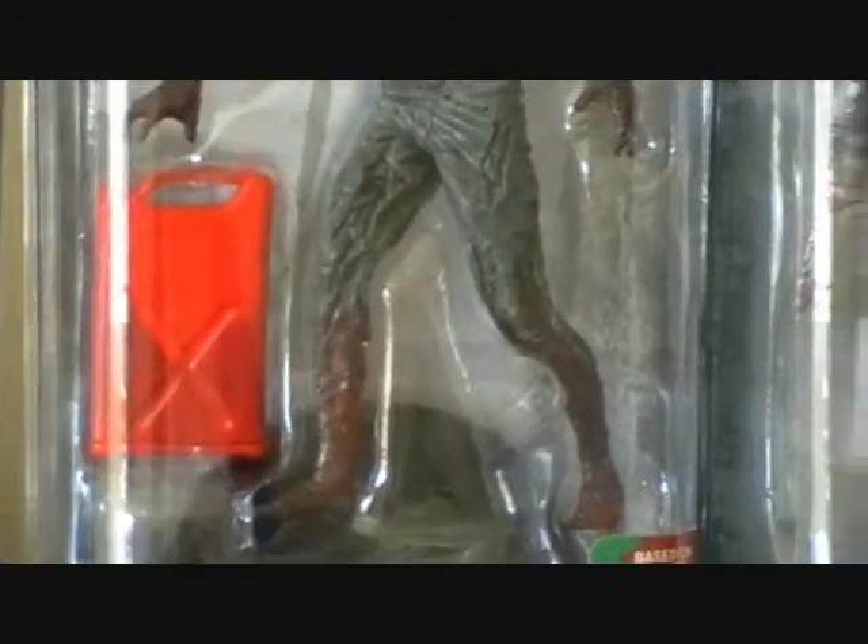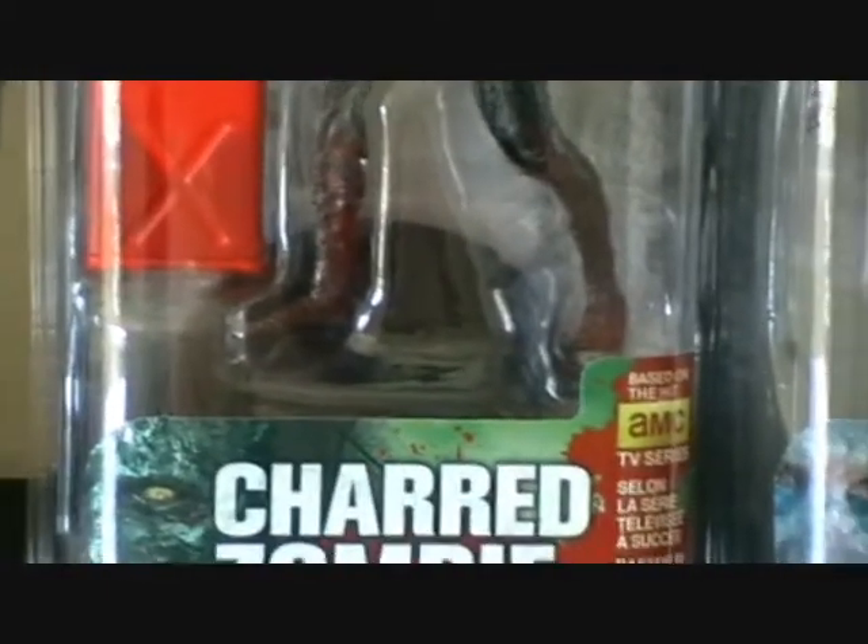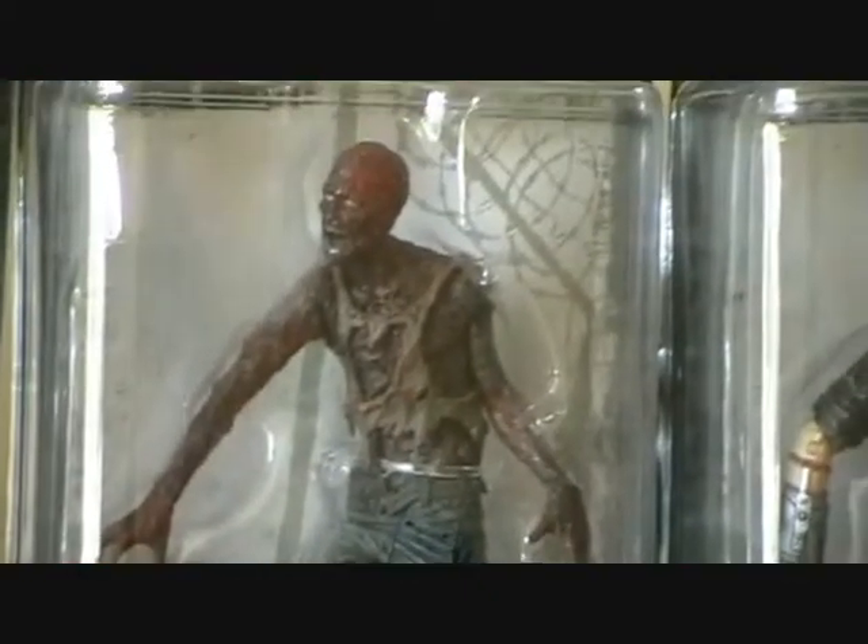He comes with a gas can — fuel can. That is the Charred Zombie.